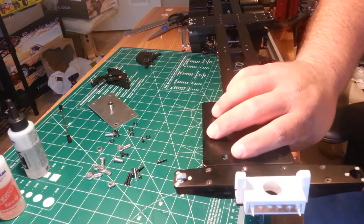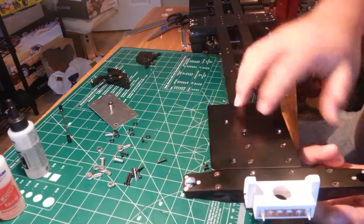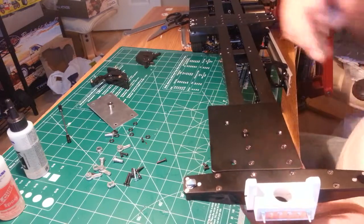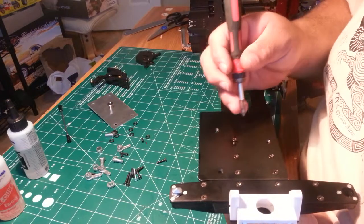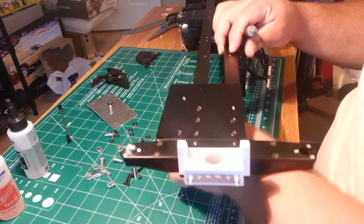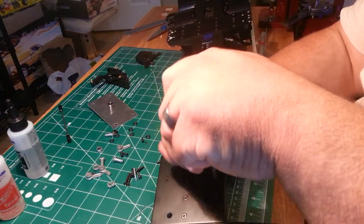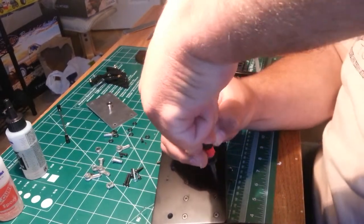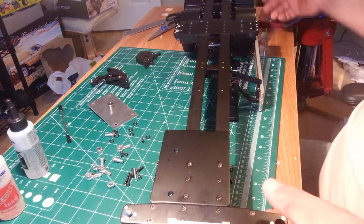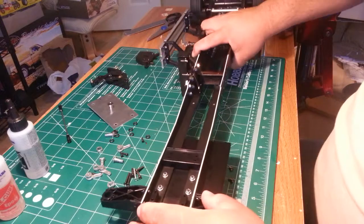It seemed I misplaced my screwdriver — right where it belongs, put away where I'll never find it. Anyway, get this part screwed in with the two self-tapping plastic screws. Once you've got those two parts in, flip your trailer over and set it down.